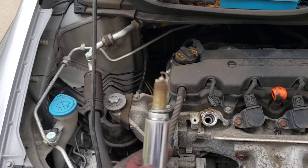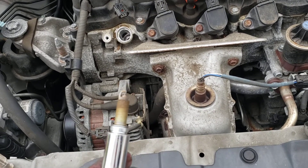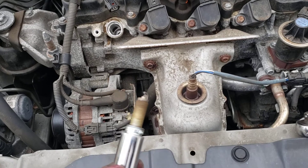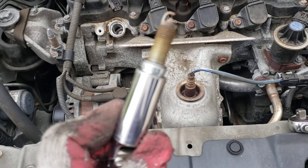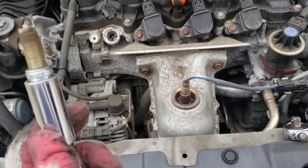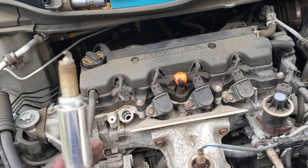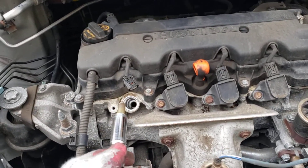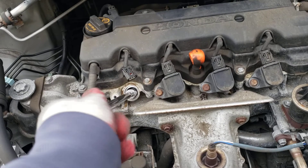It looks like a platinum plug here. It doesn't look too bad, but if you haven't changed them in a while, change them. The platinum plugs do not get gapped because you don't want to ruin that little electrode. Just putting it back is the opposite. If you get new plugs, make sure they have a gap — because sometimes when they're shipped they could have been dropped at one point, and you don't want that.